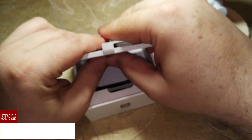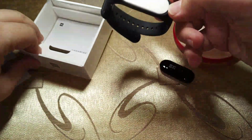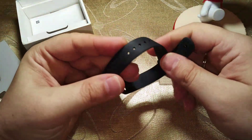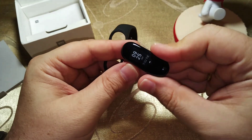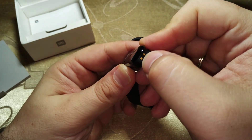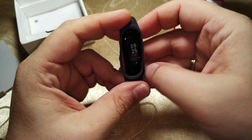So here we have the Mi Band 3. It looks to be of better quality and feels lighter. As you can see, there is a button here, and here are the two well-known metallic contacts that it charges from.